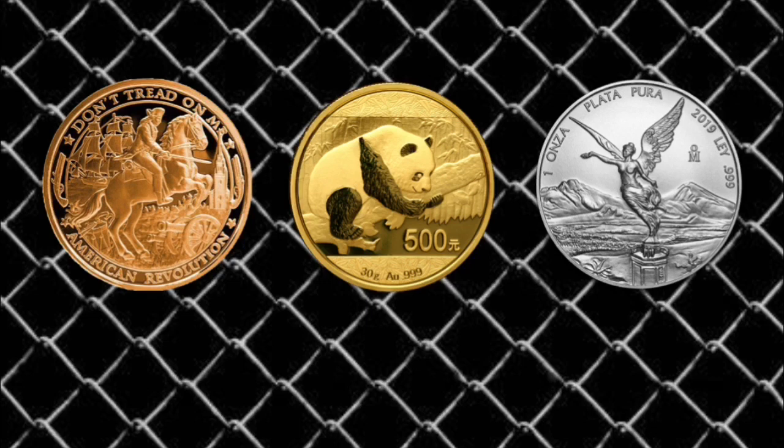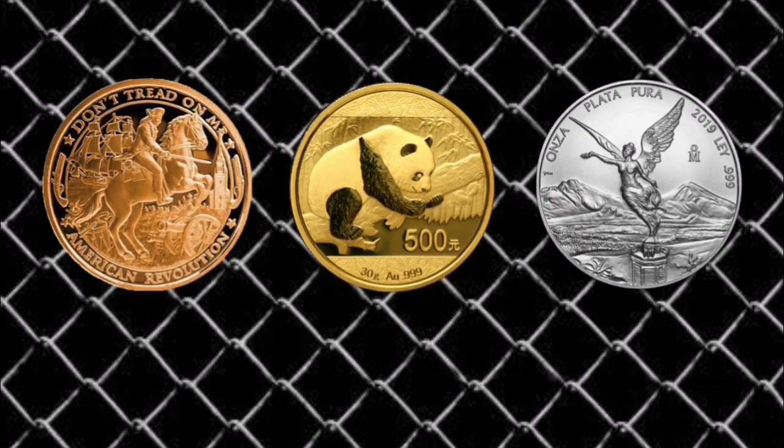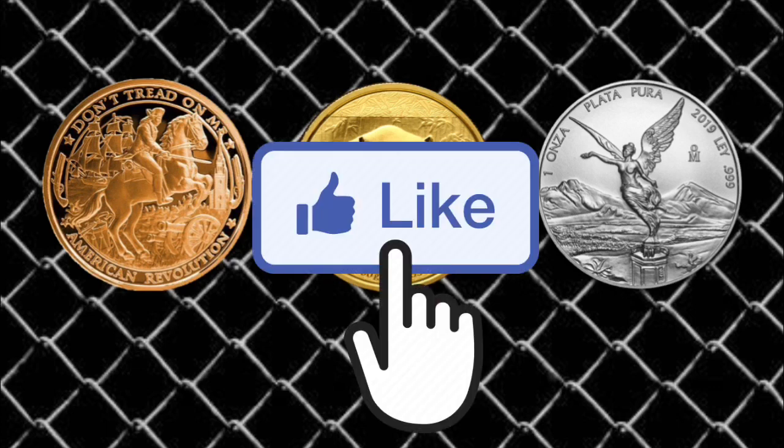Head on down to the comments and let me know: what are some of your rookie mistakes? Something you learned along the way, maybe you made a little mistake at the very beginning, or maybe it cost you more money than it needed to, or it damaged some of your coins — let me know your thoughts in the comments section. If you enjoyed today's video, please hit that like button and make sure to subscribe.